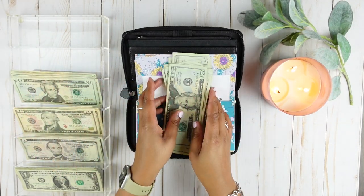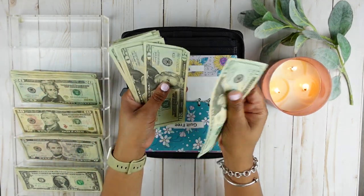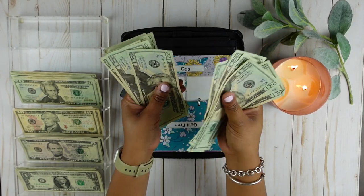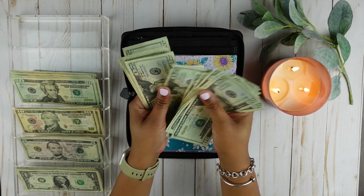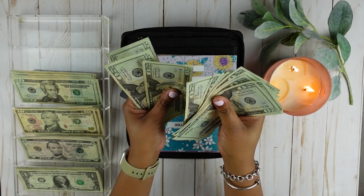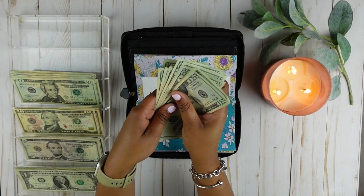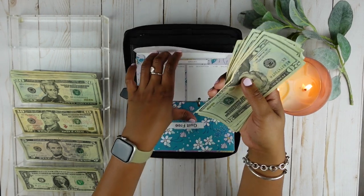That should be right, let's check. $40, $60, $80, $100, $120, $140, $160, $180, $200, $220, $240, $260, $280, $300, $320, $340. So that is $340.